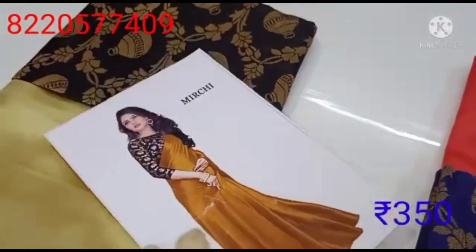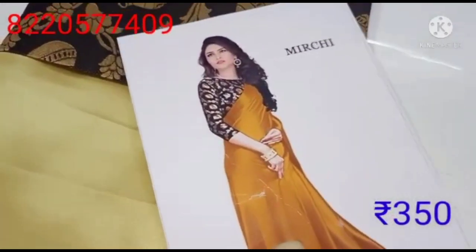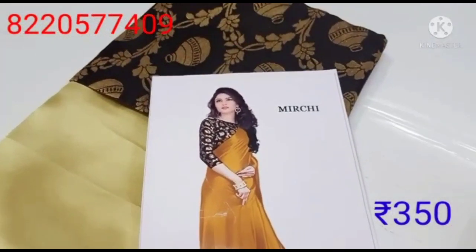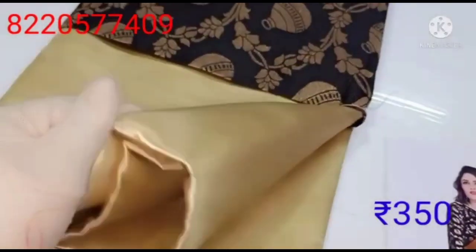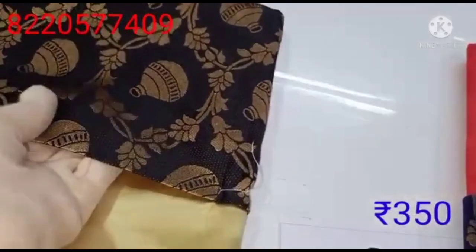All of these are satin cloths. It's plain and shiny. It's transparent. This Sari rate is 350. You can find the WhatsApp number in the description.